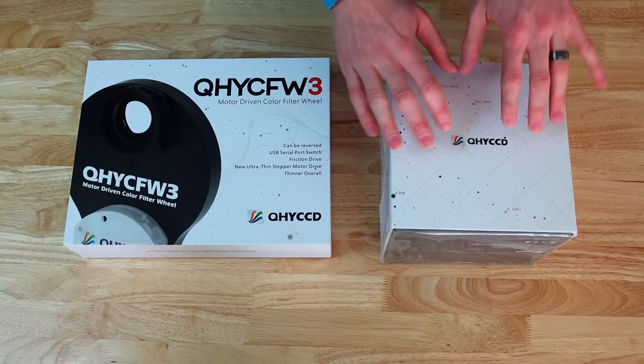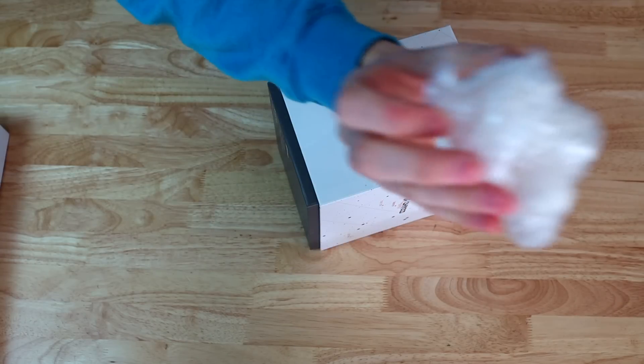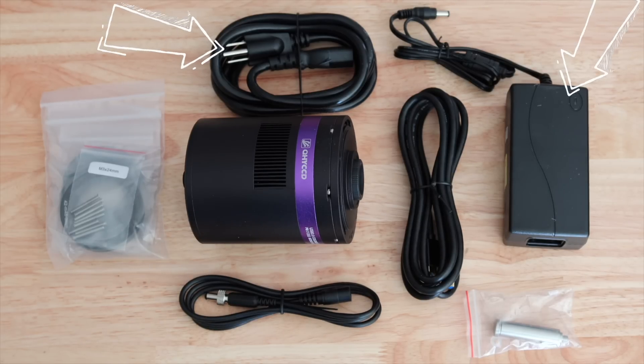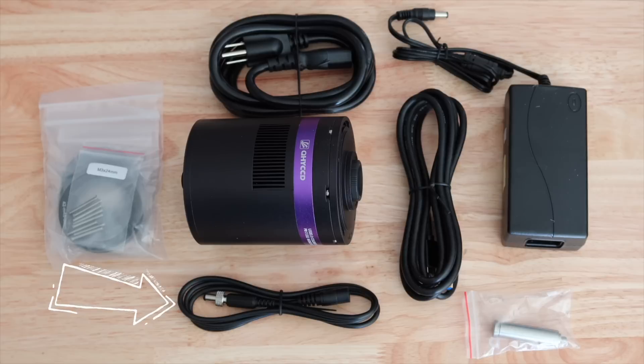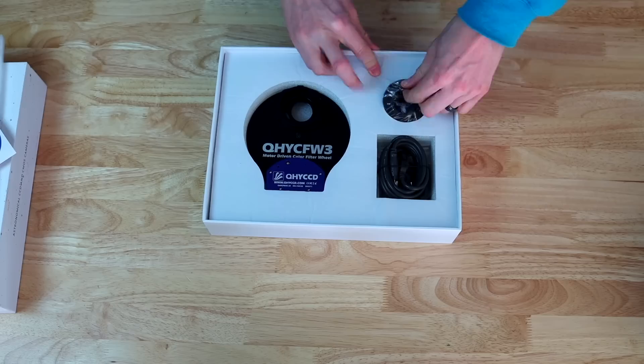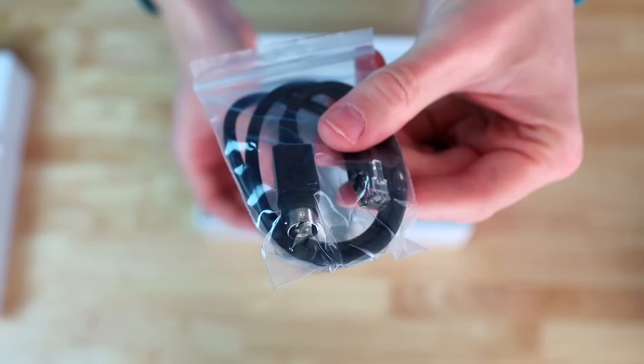We unboxed both the camera and the filter wheel in a previous video, so be sure to go watch it. But let's quickly go over what's in the box. In the camera box you get the QHY 533M, a power cable with a power brick, a power cable extension cord, a USB 3 cable, a desiccant, and some adapter rings with screws. If you get the filter wheel as well, you'll also find the filter wheel itself, a nose adapter, a USB 2 cable, a 4-pin cable, and some filter washers and screws.